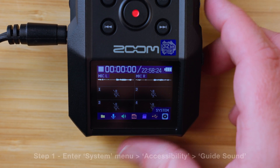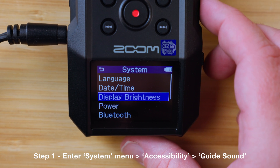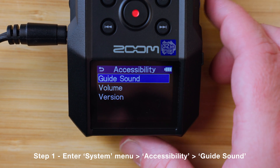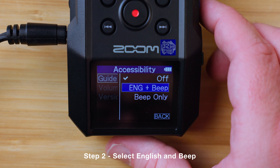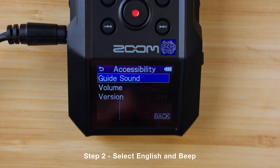Otherwise, use the right side scroll wheel and enter button to go to the system menu, then accessibility, and guide sound. Select English and beep to turn on the guide voice. Guide sound.